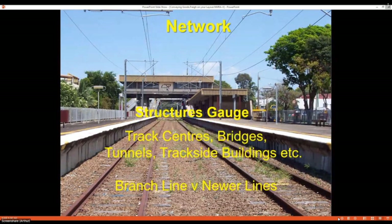Every railroad has a structure gauge — it defines where your buildings can be from your track center. The last thing you want is to build something and have a train go past and wipe it out. Tunnels, bridges, and building clearances all play a part. Track centers — how far apart they are — also affects what goes on a wagon. On older branch lines compared to newer lines, you'll probably find wider gauges on the newer lines.